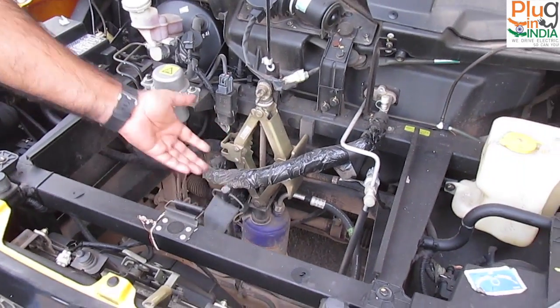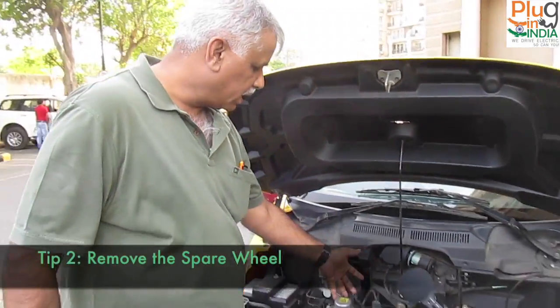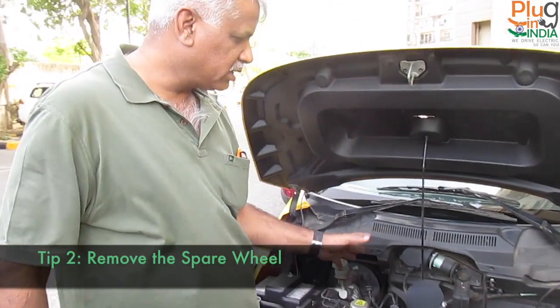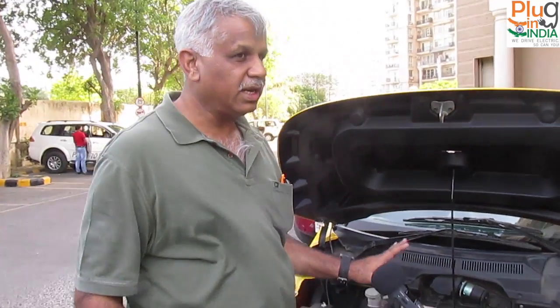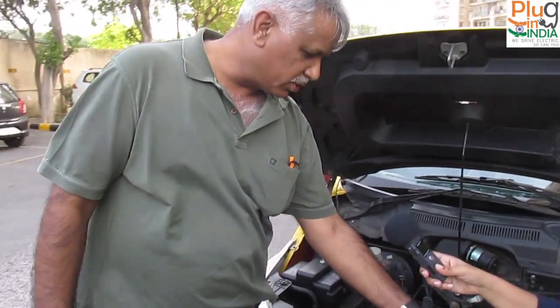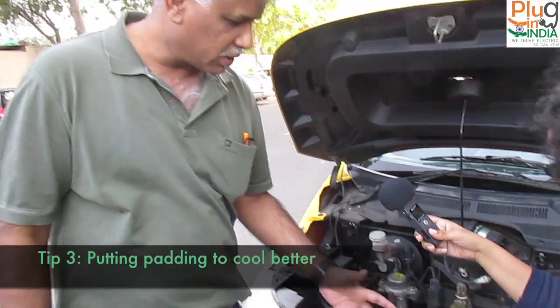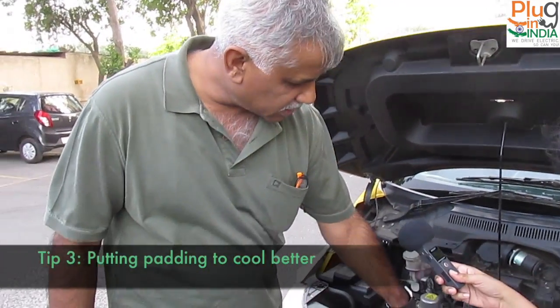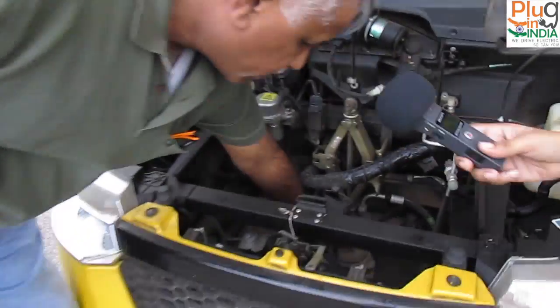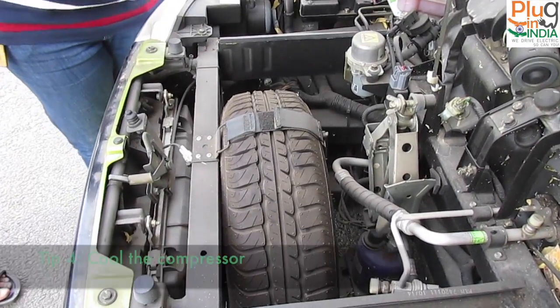The spare wheel kept in a certain area has been removed to allow better airflow, which has improved cooling efficiency by around 25 to 30 percent. He's also planning to add water padding near the compressor, since it gets quite heated up, to further improve performance.